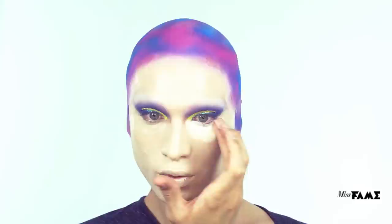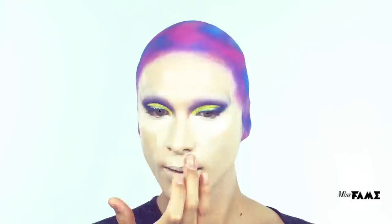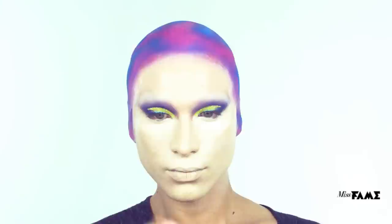Now I'm highlighting the face using the TV paint stick in 00 by itself. I'm using my ring finger, which is the gentlest finger on your hand, especially around the under eye, which is the most sensitive skin on your face.